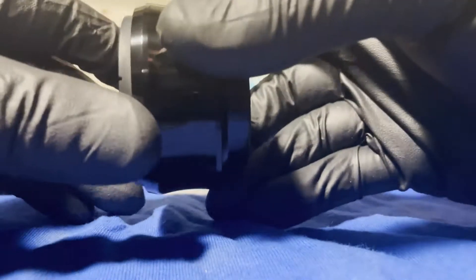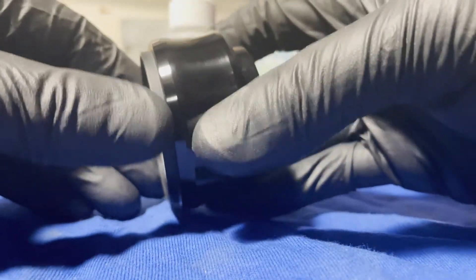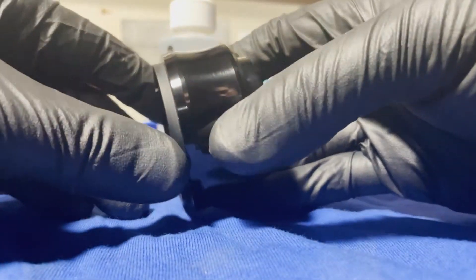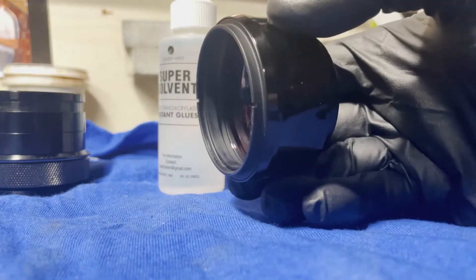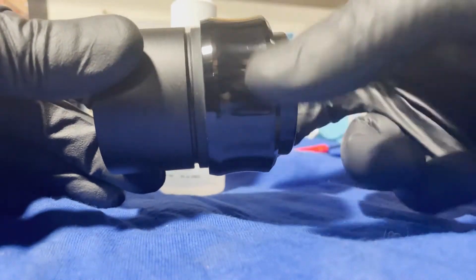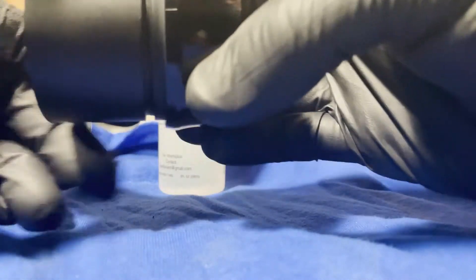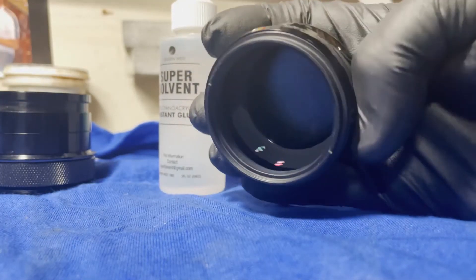Then you can take the nose piece and throw it in the garbage or whatever — I keep mine just in case I decide to go back or maybe sell this in a couple years, who knows. So here's an M48 extension tube, and as you see that just threads right on, and I could attach this now however I need to to my scope. Yeah, now it's going to work great.